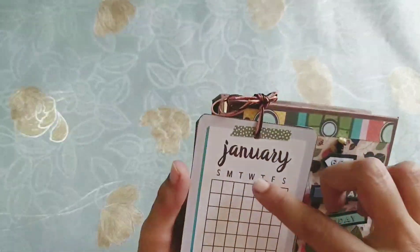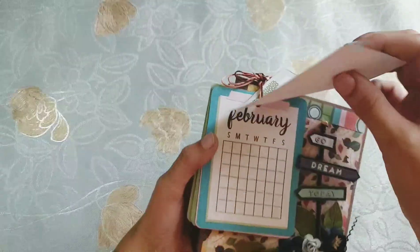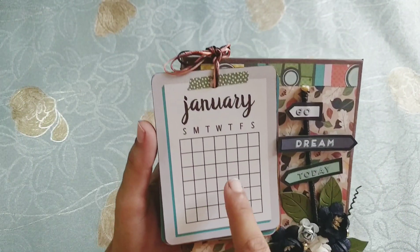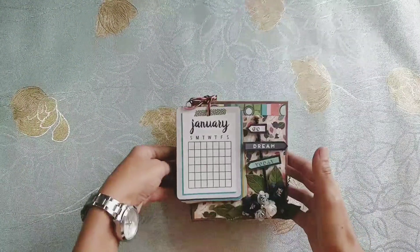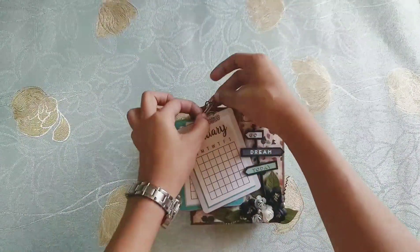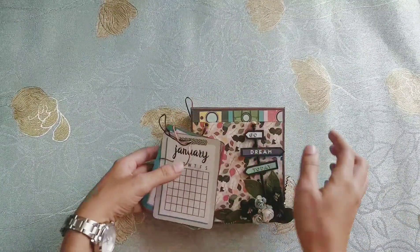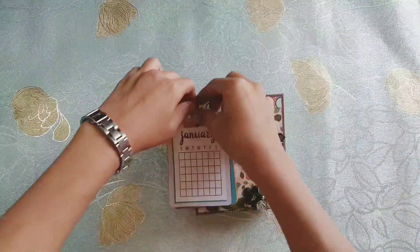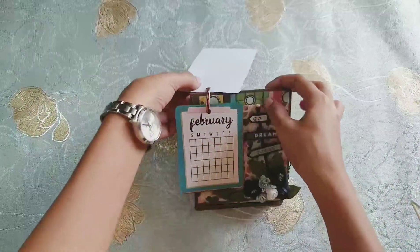I have tied the cards with a string here and you can just undo this string and pull the card to the back side so the next month will show up. I have not yet decided whether I'll be printing the dates or maybe using some stamps, but that is really cute. You can open this up like so — there's an eyelet here and you can just take the card back like so.